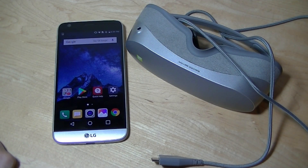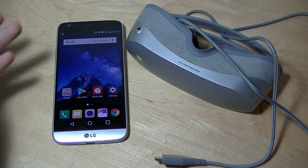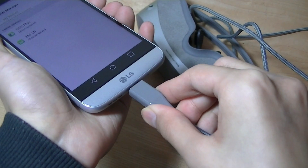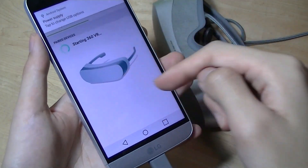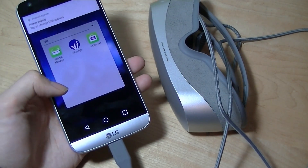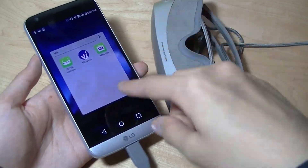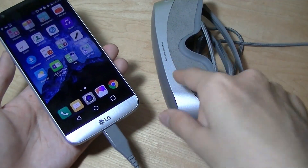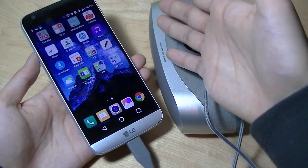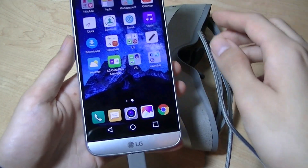Just like the LG Cam Plus module for the G5, the 360 VR isn't quite as plug-and-play seamless as you'd expect out of the box. You first need to install the LG Friends Manager on the G5, then plug in the VR headset so the phone recognizes it. The first time you plug it in, it will prompt you to install all VR-related apps, including the 360 VR Manager app. This entire process took me roughly 20 to 30 minutes, including a software update, which is a little disappointing and definitely not as seamless as you'd expect.